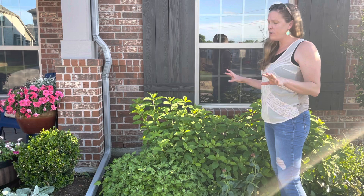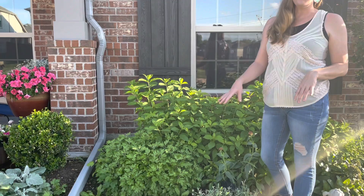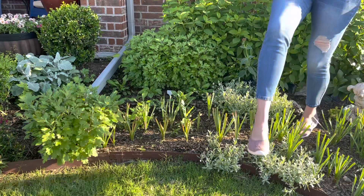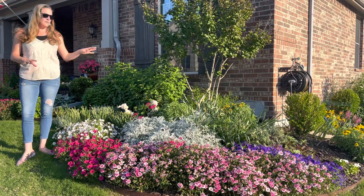I put two in here and I do have extra drip lines run back here so that they get a lot of water, especially during the heat of this time of year. This area down here is going to be transforming next weekend — my daughter and I love to do projects together, especially on Mother's Day weekend. We're going to be setting up her fairy garden, so I can't wait to show you guys the tour on that.